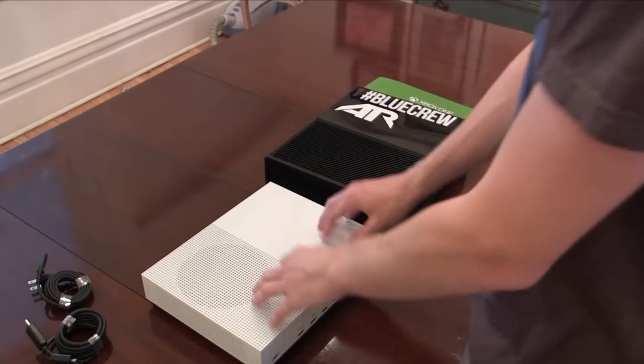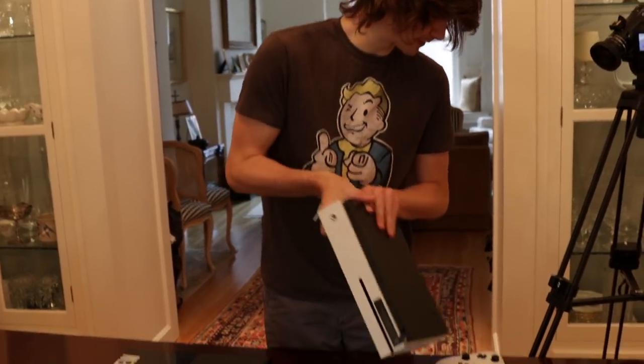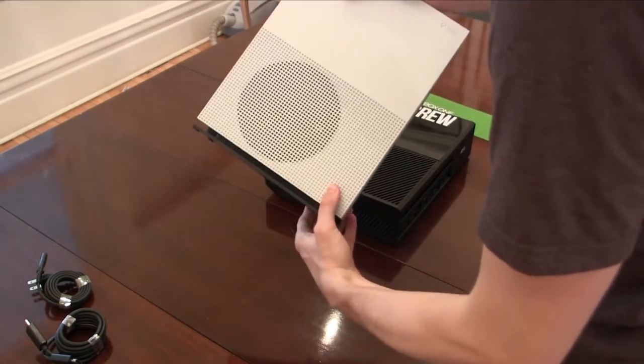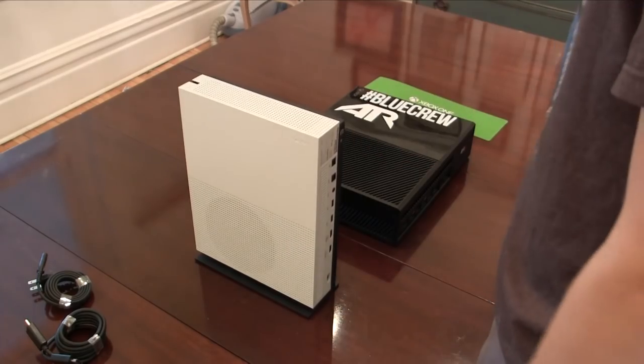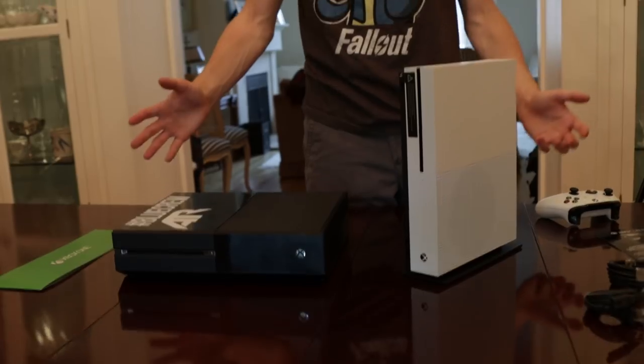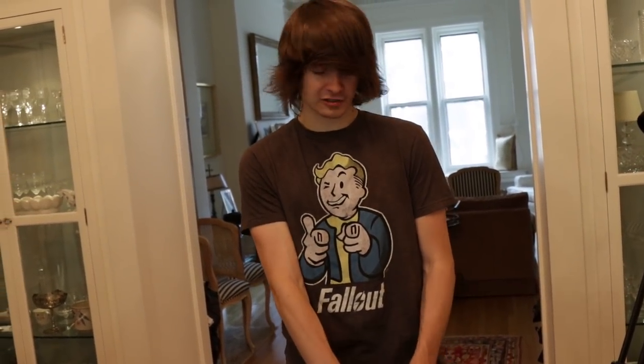This Xbox One S comes out today. You can pick up the 500 gigabyte model for $299 or the 2 terabyte model like I have here for $399 — it's just worth it for the size alone. And if you want the stand, it just slots in — click and click. It's really, really cool, it's so stable too, it's not going to fall over by accident. I will definitely be using it.